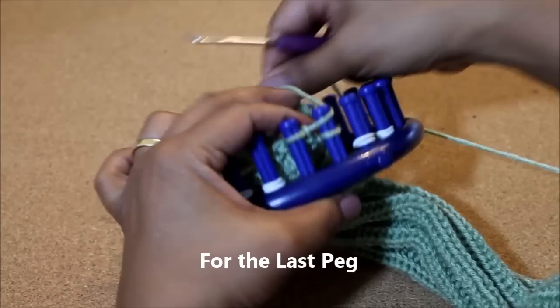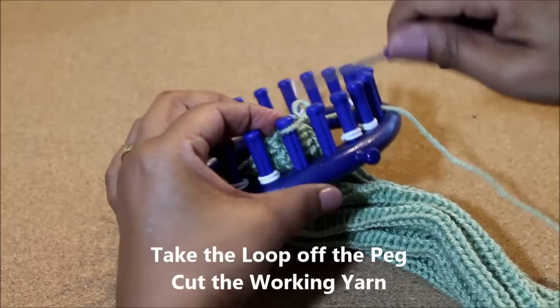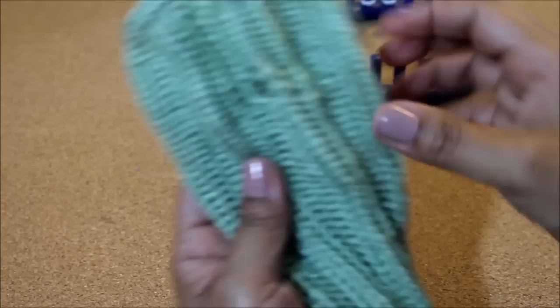Okay, we're on the last peg. You're going to knit off, take the loop off of peg two, put it on peg one, and knit off. Take that loop off, get your scissors, cut off the working yarn, and pull that loop. You'll see on the other side is your thumb hole.